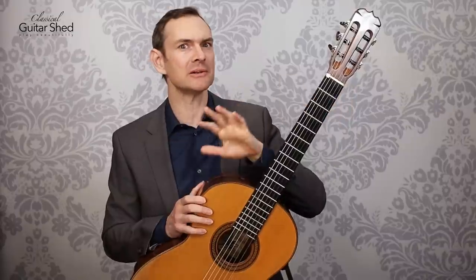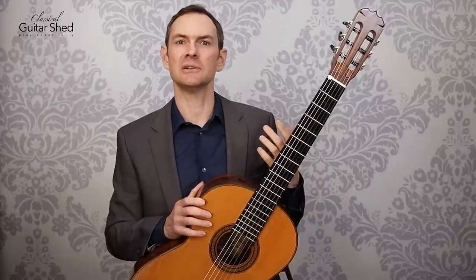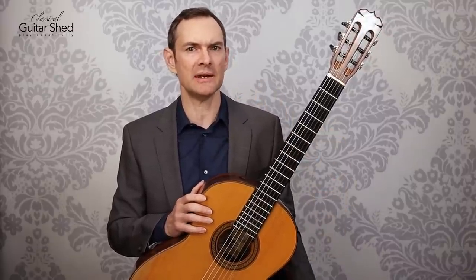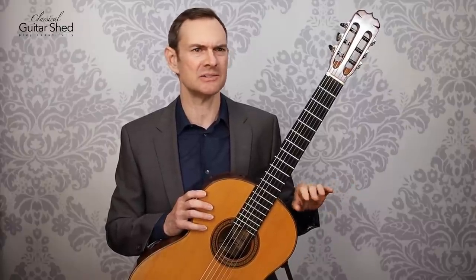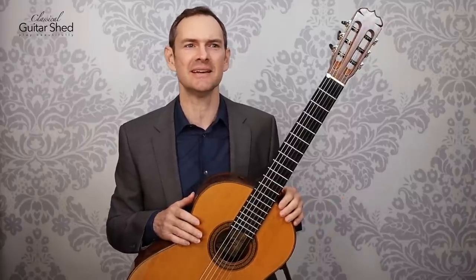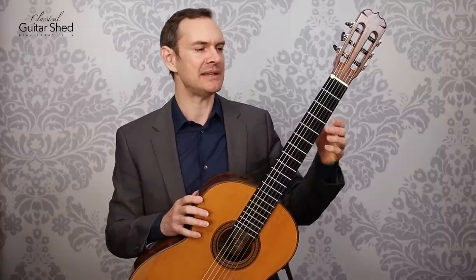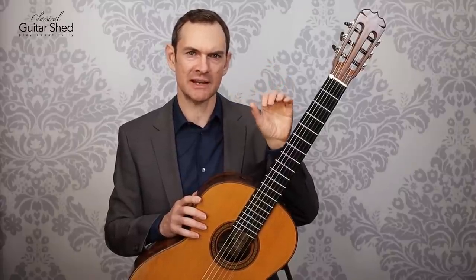The next section we can work on is new music, or testing our memory with things we're learning. If we're learning a new piece of music, test yourself first — play it slowly from memory without looking at the music. Then if you're going to learn a new part, limit yourself to a very small section and work on memorizing just that. Don't give yourself more than about five minutes on this, because it's so exciting to play new music that it's easy to spend all your time on it. Keep it reined in, only spend a few minutes, and specifically work that small section.